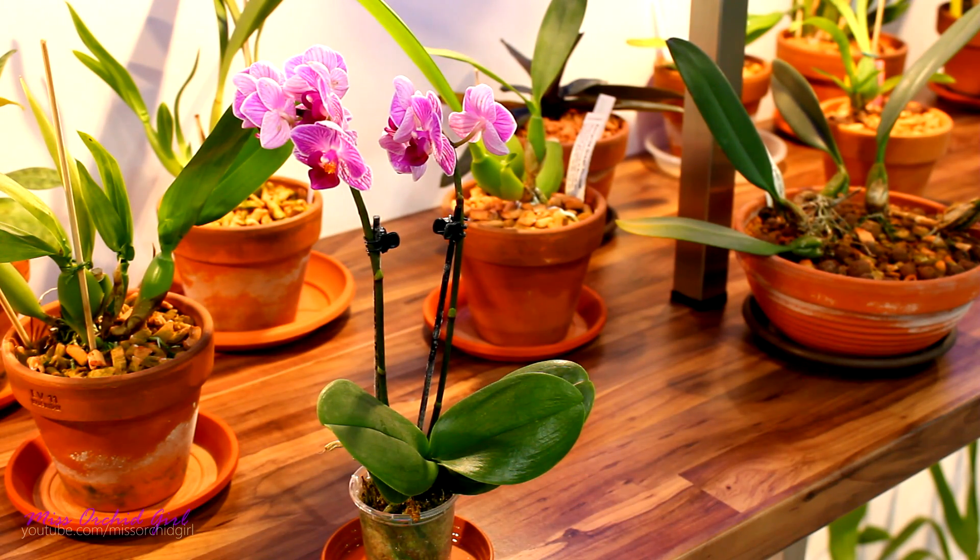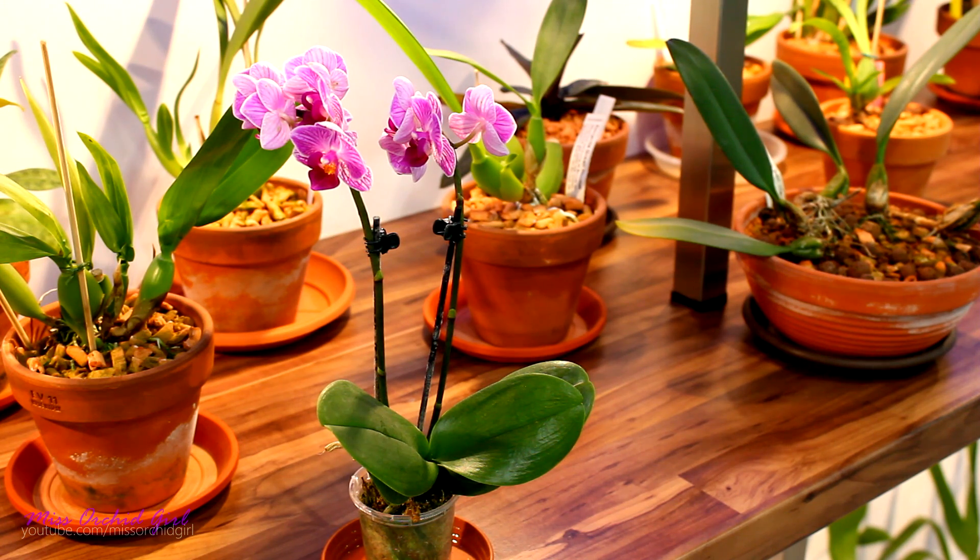Hey guys, it's Dani. Today we're going to be discussing organic medium versus inorganic medium when it comes to growing orchids. And this is a subject that I'm actually faced with a lot because of my setup — my inorganic setup.